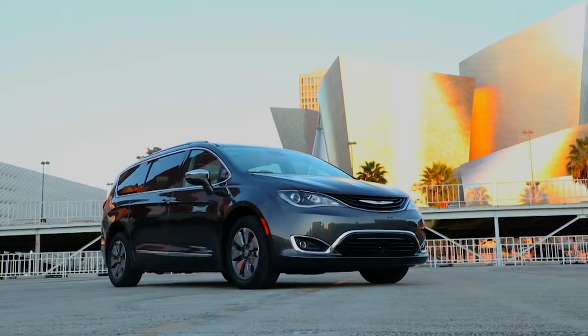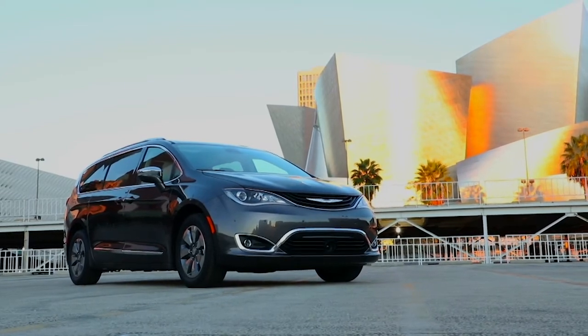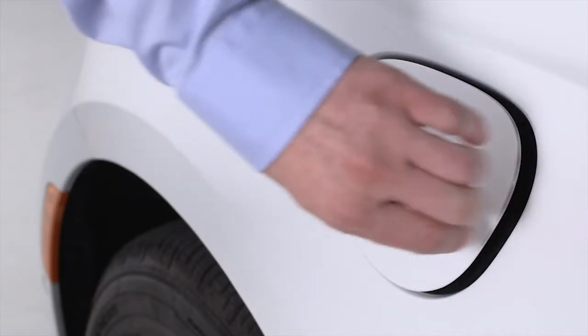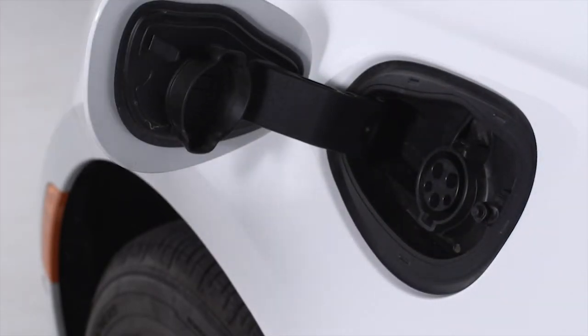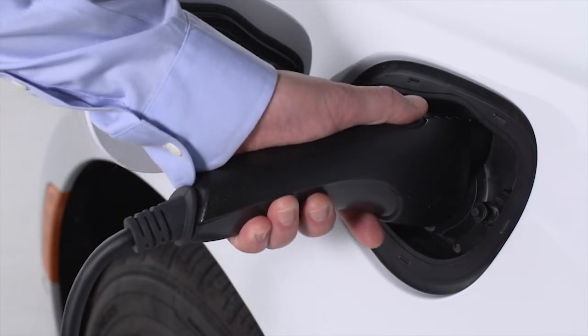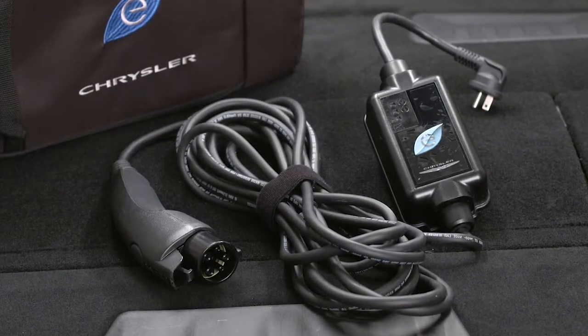If you use a public charging station, first make sure the station is ready to provide a charge and make sure your vehicle is in park. Then plug the charge connector into the vehicle's charging inlet. You'll hear a click when the charge connector engages with the vehicle's charge inlet. The vehicle should start charging automatically. If not, please check the instructions at the charging station.